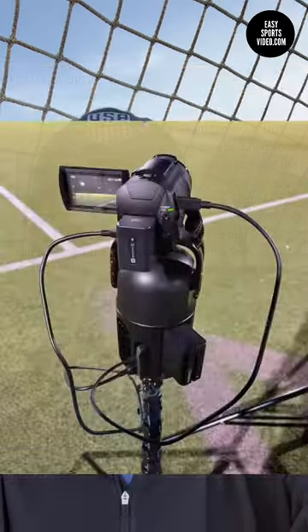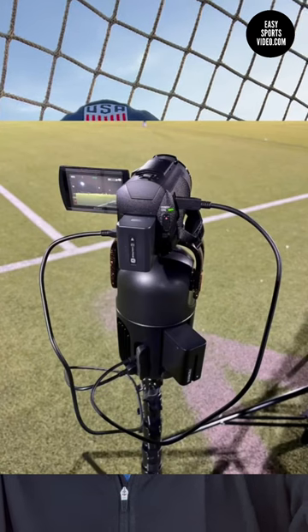I also discovered that if you use a high enough model of the camera, you're able to do some live streaming to YouTube and Facebook.